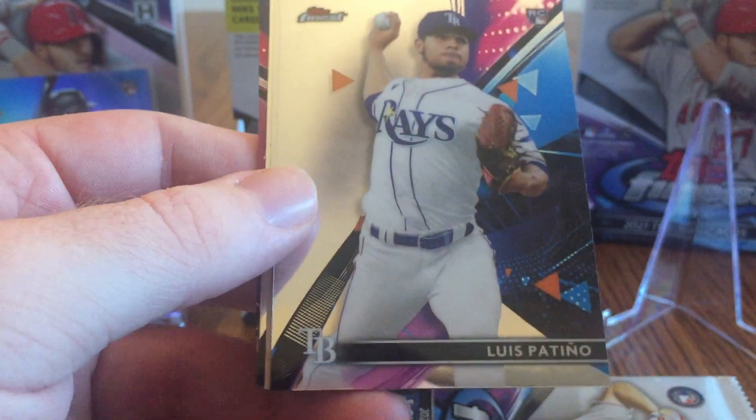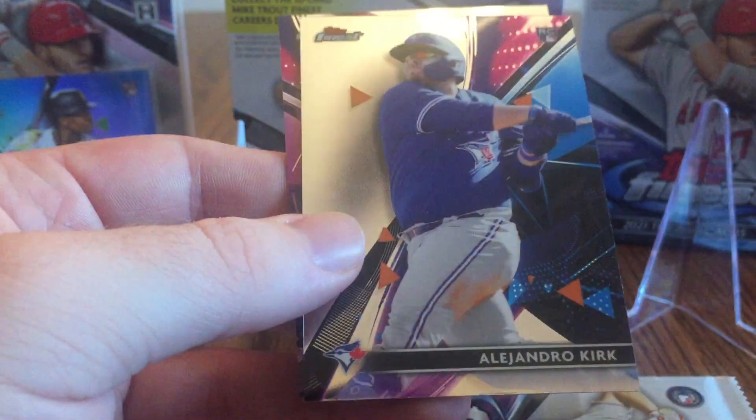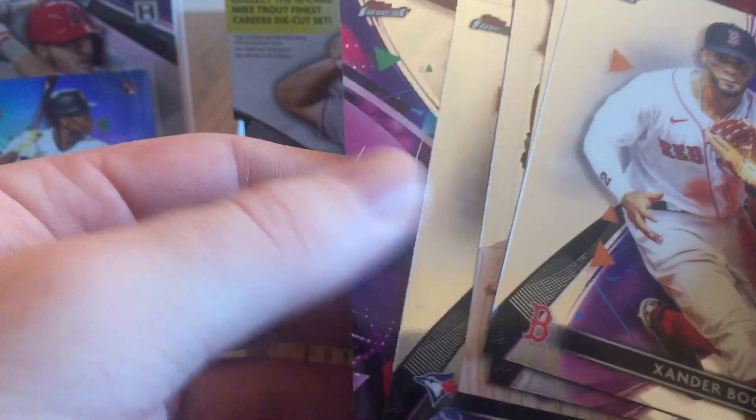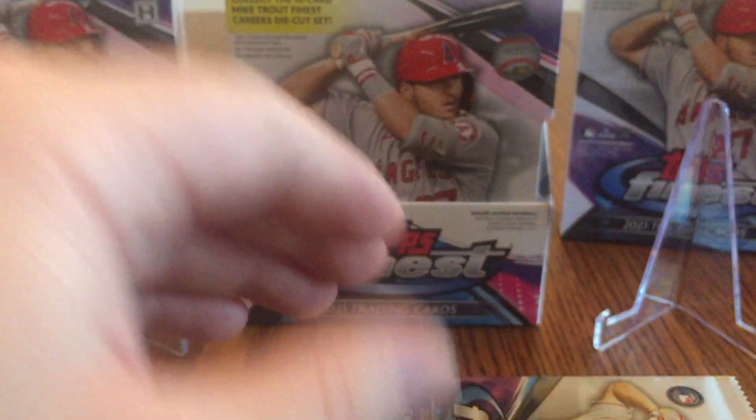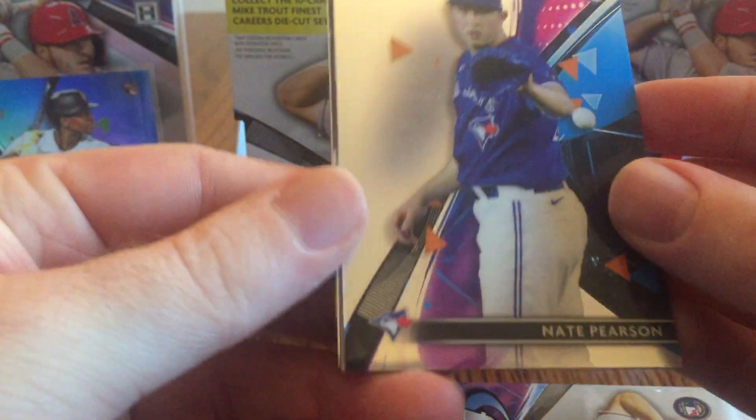There's Xander Bogaerts, Luis Patiño, a Finest Masters of Gerrit Cole, Alejandro Kirk — one of his first rookie cards — and Andres Gimenez rookie. Definitely getting a lot of rookies here. Hopefully we can get some Cubs — I'm a Cubs fan, so I definitely collect them. Besides the Cubs, I mostly collect Ronald Acuna Jr. and Gleyber Torres.